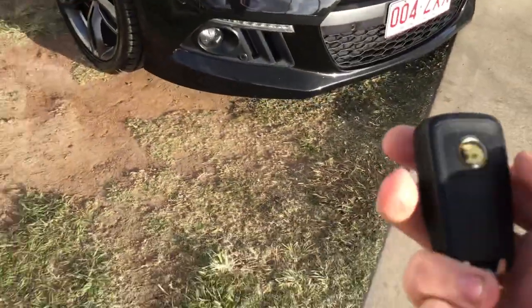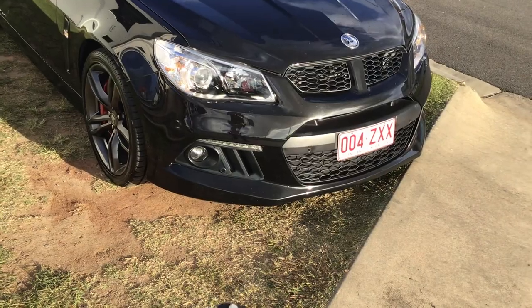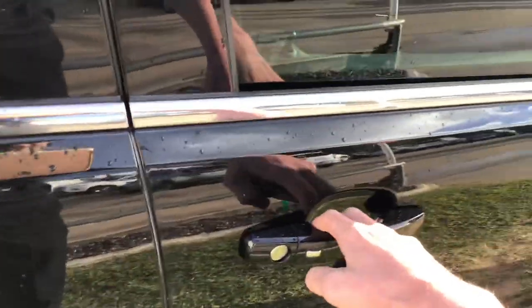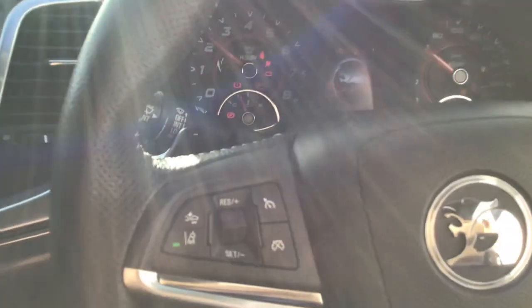Now to the remote engine start system. You press the lock button twice, it beeps, then hold this button in and it starts up. The odometer reads 88,195 kilometres. Once you've done the remote start, you climb in and press the button and you're on your way — the car is fully on.